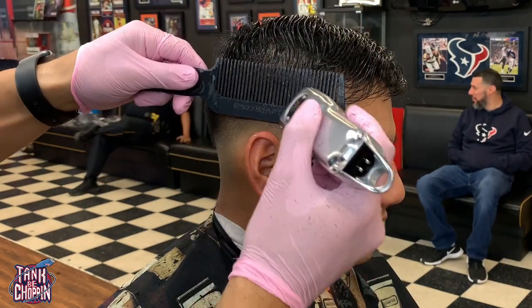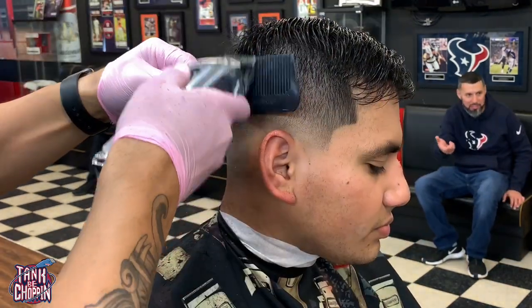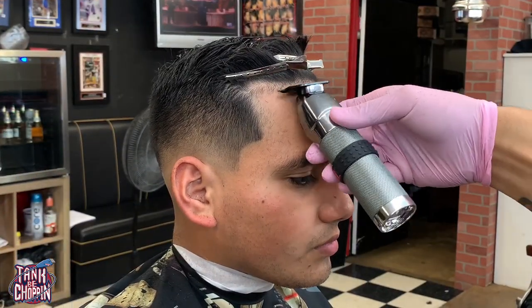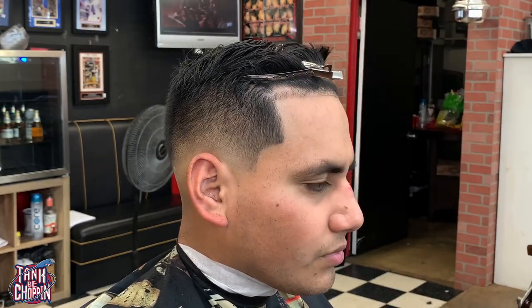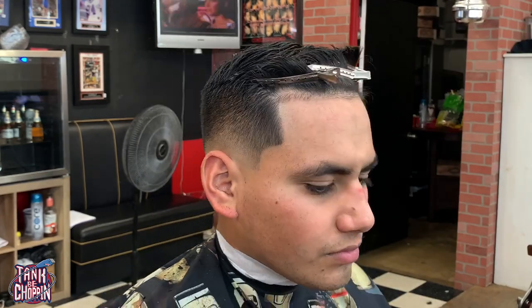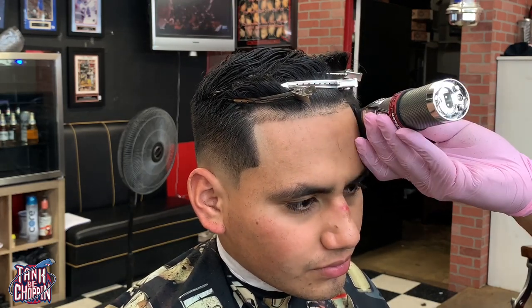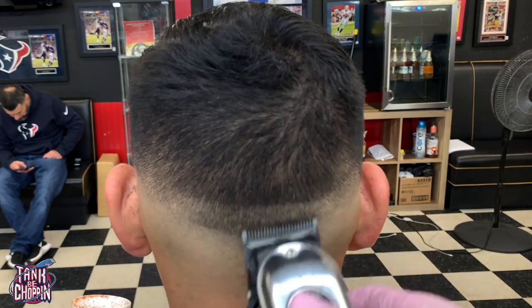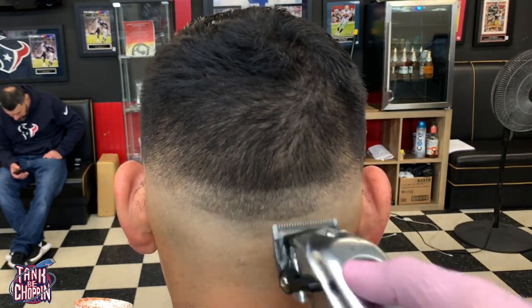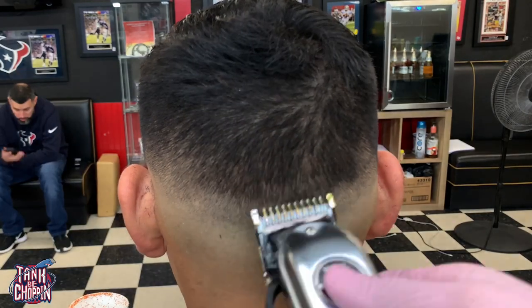I keep my comb flat on the head. It's some Japanese carbon comb I bought off Amazon — it's my favorite comb. My ex-coworker, shoutout to OG Cuts, told me about it. When I find out the actual name I'll put the link in the description — it's a little pricey but worth it. For the edge up, I started at the middle of the hairline, went to the left and to the right, made sure they were even, and that's basically it.